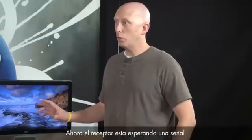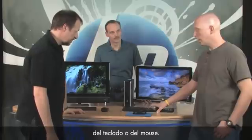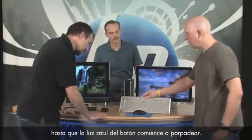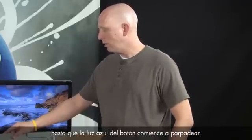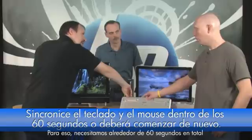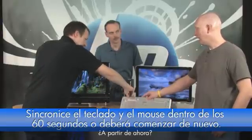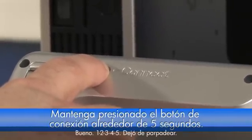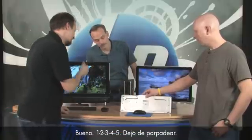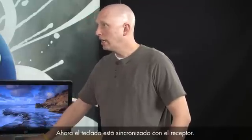Turn the keyboard over and push and hold its connect button until the blue light on the receiver stops flashing. You have about 60 seconds total before the receiver stops looking. Hold the keyboard connect button for about five to ten seconds — and the light stopped flashing. Your keyboard is now synchronized with that receiver.